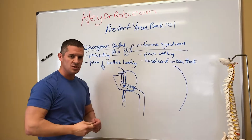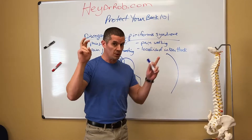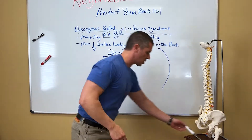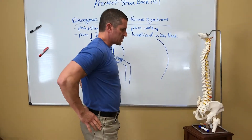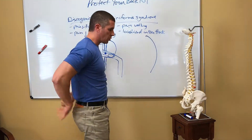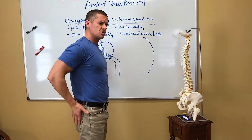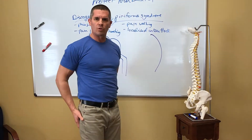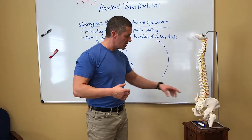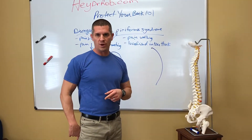Another telltale sign: when you're sitting and you have sciatic pain, if you actually start to do some extension while you sit — or if you use a towel roll behind your back like I showed in a previous video — and all of a sudden that pain is no longer in your buttock, guess what folks? That's not a piriformis syndrome. That is a discogenic process in your lower back pushing on the sciatic nerve and referring pain into your butt.